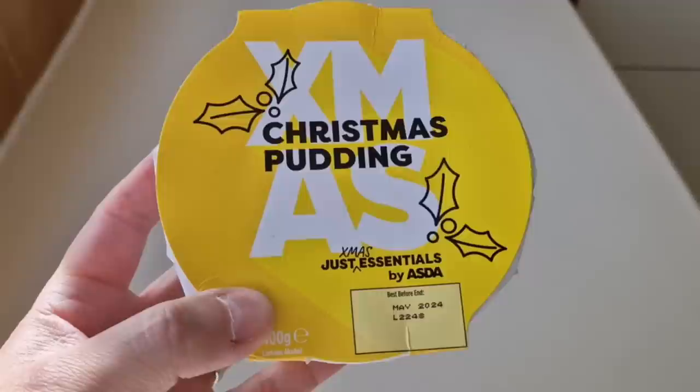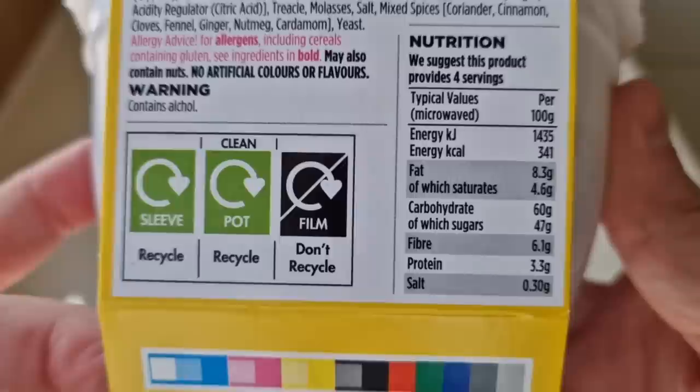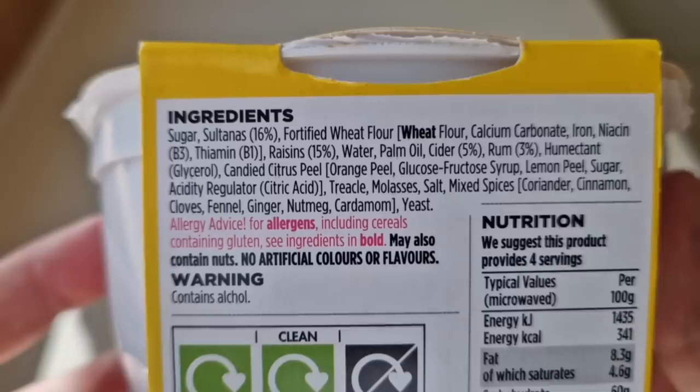So let's have a look at the packaging. One of my dad's favourites, this — a Christmas pudding. He loves a Christmas pudding. So let's have a look at the nutritional information. There it is: 341 calories per 100 grams, so double that — 682 calories in this pudding. There are the ingredients. The allergen is wheat. Sugar, sultana 16%.